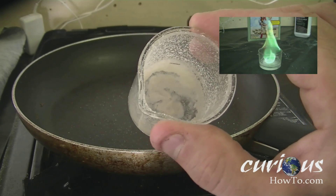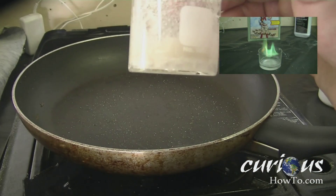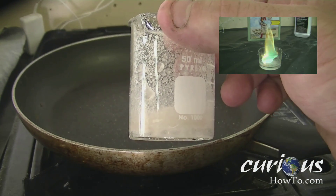Do you need to learn how to make boric acid? Today in our video we're going to show you how to make boric acid, which we later use to make green fire in a different video that you may enjoy.